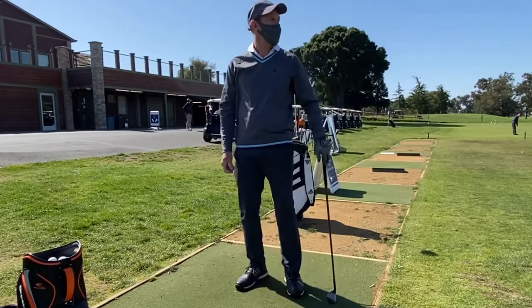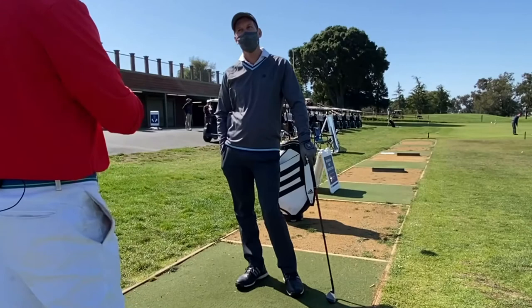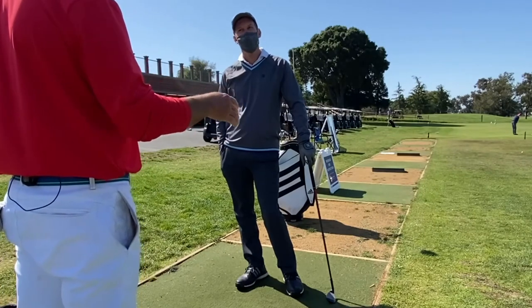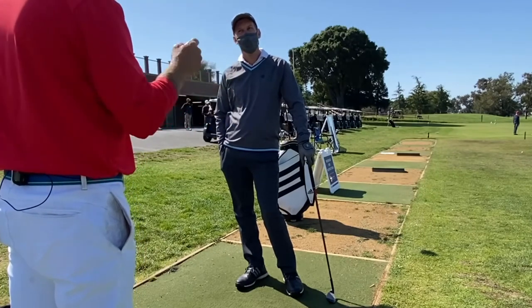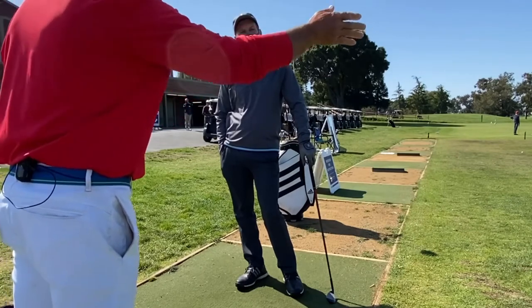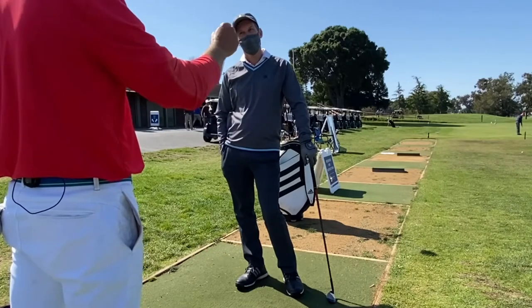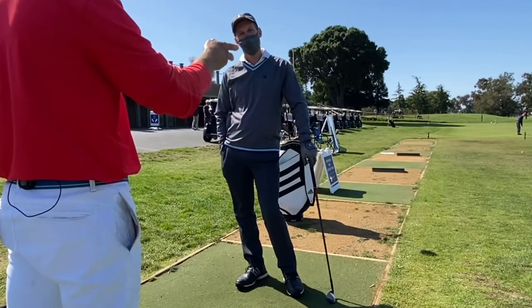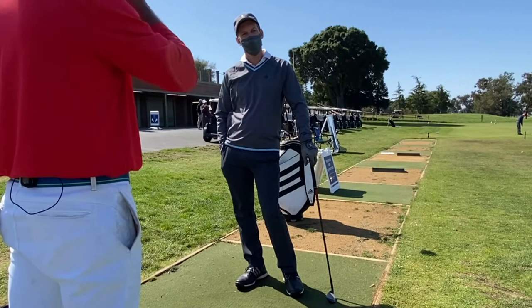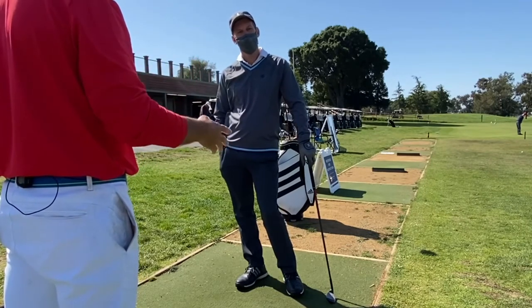That's a pitch. A chip shot's a lower flight. A chip is kind of called like 20% carry, 80% roll — that would be a chip. Where a pitch, like you're doing, is like 80% carry and 20% roll of the total. So a 'full chip' — there's no such thing. A chip's a chip, just a little piece of a swing. A pitch is a fuller motion.